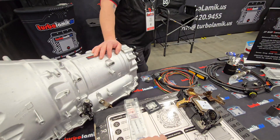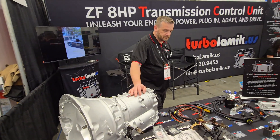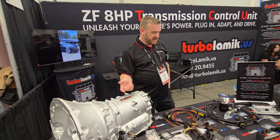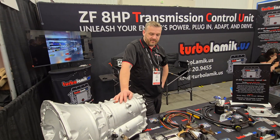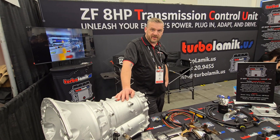As for engine adapters, they support anything to anything — from Japanese engines like 2Js and Rotaries, to Nissan, LS, LTs, and European setups. It's such a popular swap that nowadays there are adapters available from pretty much any engine to any gearbox.